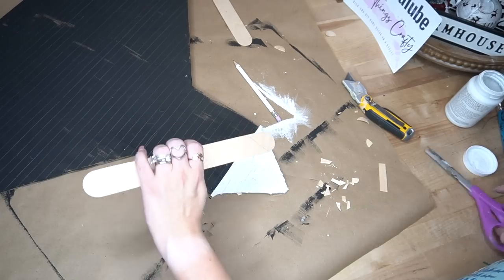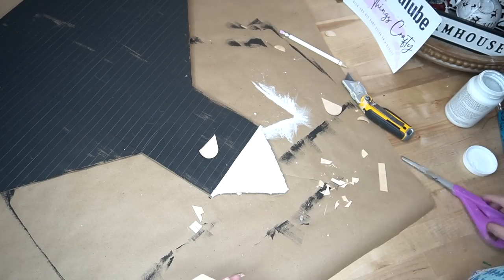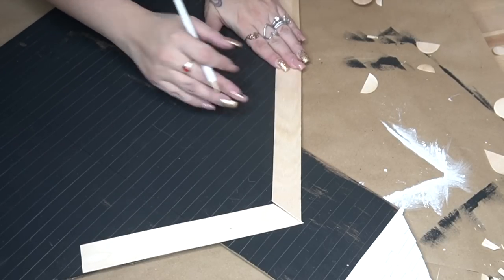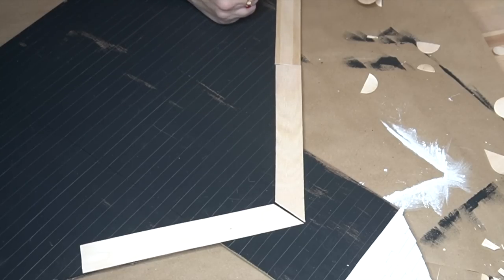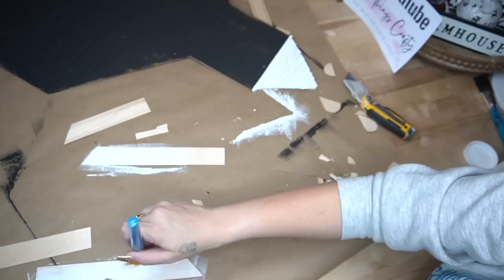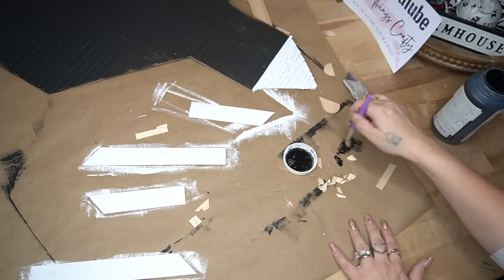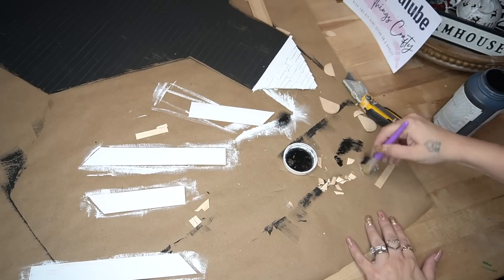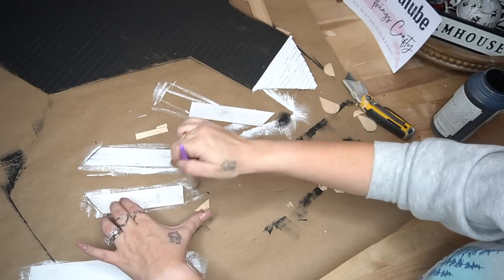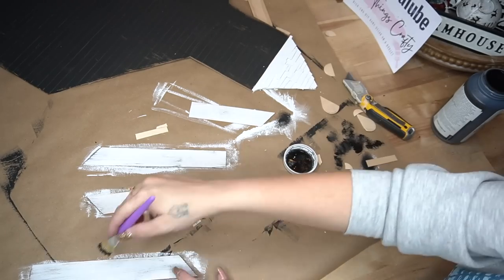Once I was done with the shingles, I painted them with my white Waverly chalk paint. Then I took two jumbo popsicle sticks, laid them out where I wanted them, marked and cut them on a 45-degree angle so that they would meet in the middle. These were not big enough to go all the way down the sides of our church, so I cut another piece to fit at the end. Once I had all my pieces cut, I gave them a distressed coat of white Waverly chalk paint. Then I took some ink Waverly chalk paint on the end of my brush and mixed it with some white to make a gray color — I didn't want it to be super dark.